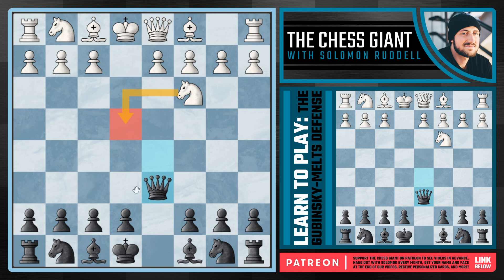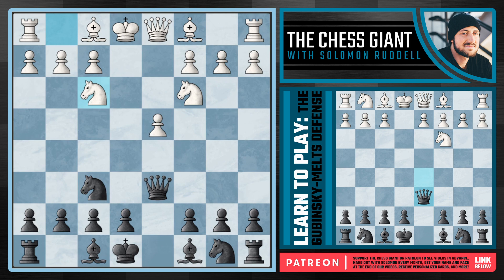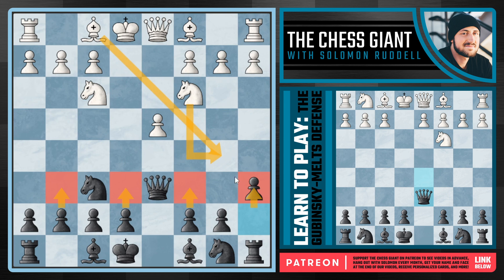The move you'll see most often is d4 — white takes the center — but as we'll see, while this pawn controls c5 and e5, it actually becomes the primary target going forward and white can get a very awkward game. We start with knight f6, fighting for the central square e4. After knight f3, we play a6 — the Bronstein variation. There are many options here but I like a6: it prevents knight b5 and bishop b5, and keeps the c6 square open for our knight on b8, which is key for targeting that d4 pawn.